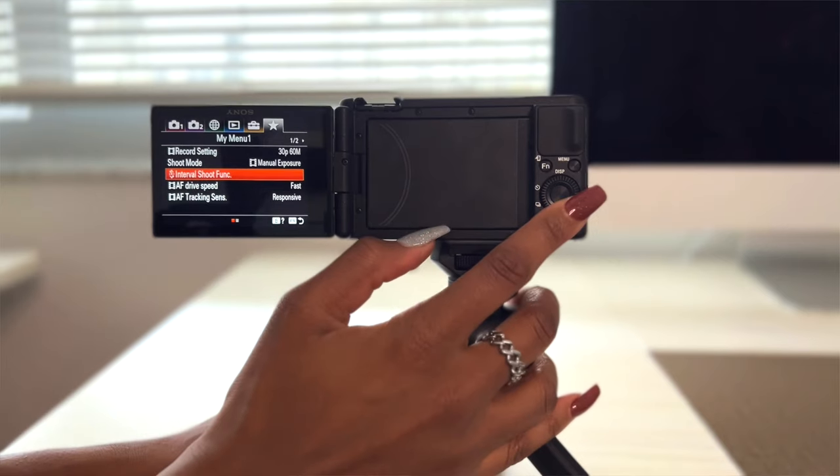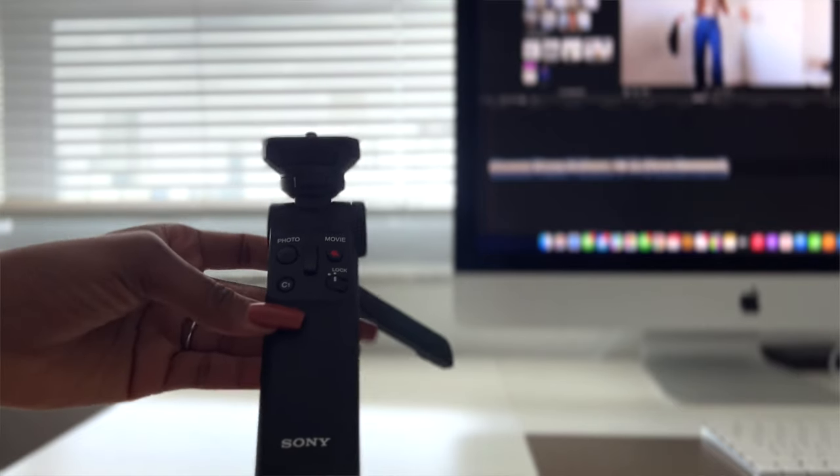I got a comment from someone who asked me what my settings for the Sony ZV1 were, so I'm going to share with you the basics of the camera, my settings, my equipment, and all of the things that it takes me to actually make a video for YouTube. So let's get to know the camera a little bit.